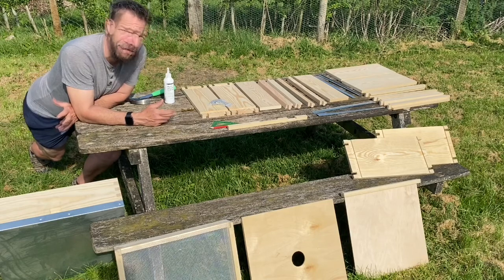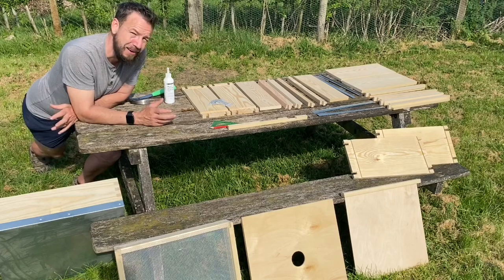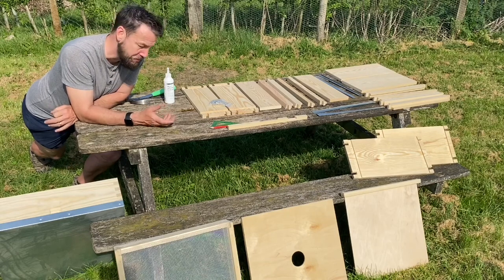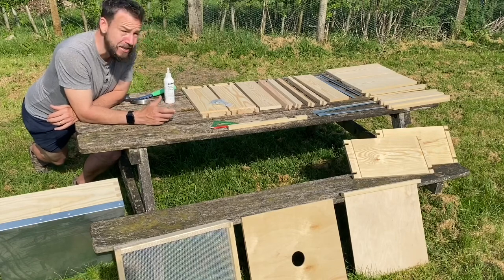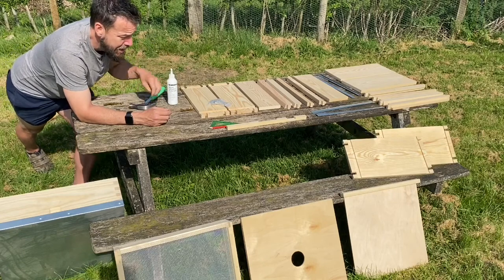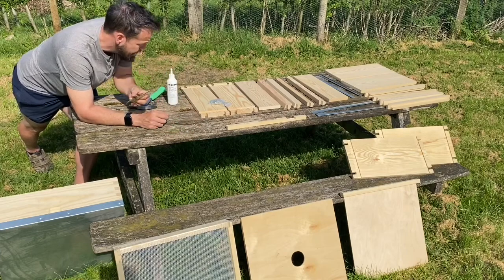There's lots of variation in what you might have — a slightly different number of nails, different places, your pilot holes might be in a slightly different place, or a slightly different type of nail — but the overall overview should be the same. The only kit you're going to need is wood glue, a hammer, and possibly something to measure with and a pencil, but we'll go through that shortly.